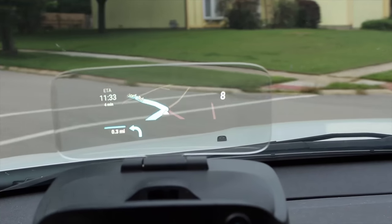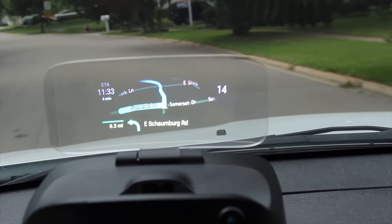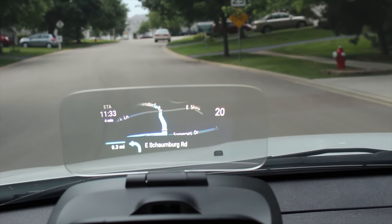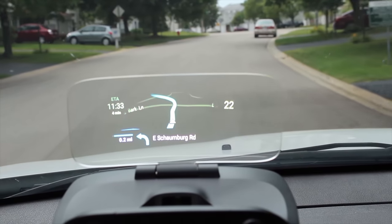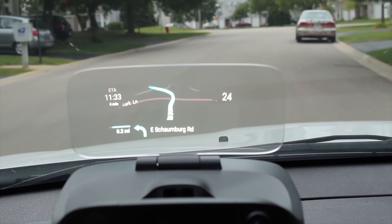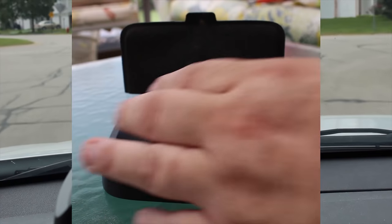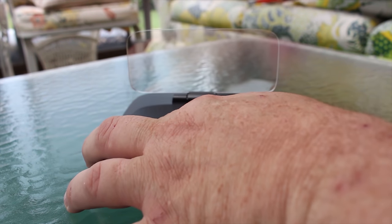Right off the bat, I just want to say that heads-up displays are really cool. Floating the information that you need on the road before you is really, really fun. Adding in a ton of other features and usability makes it even cooler. But before we get to that, let's talk about the hardware. There are four basic components that make this work.